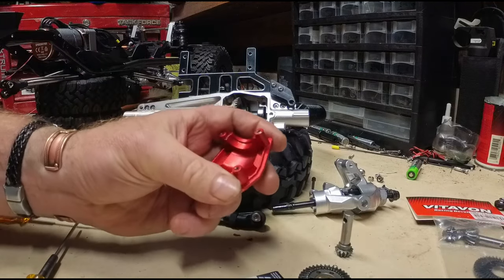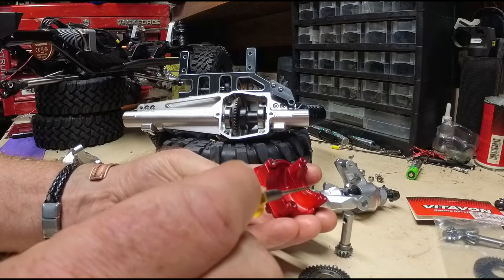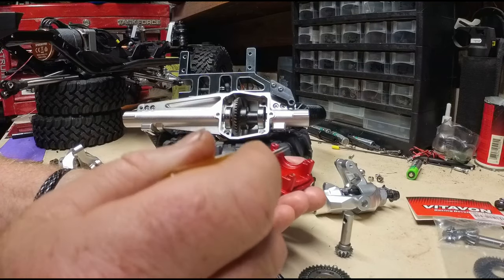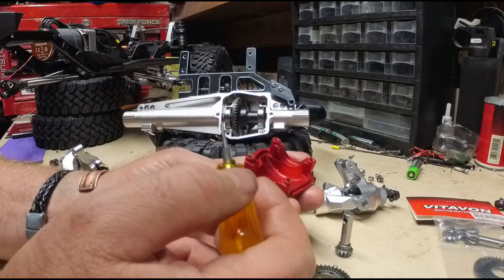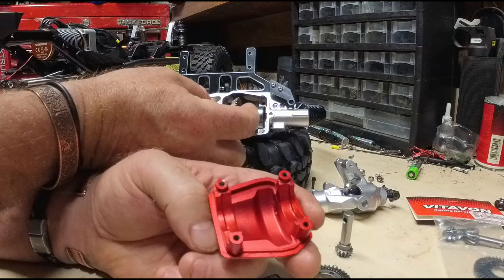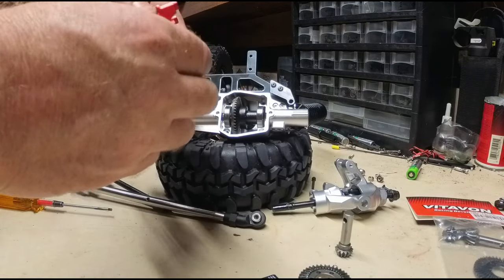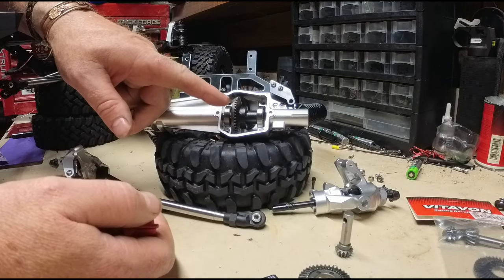What I find interesting is I think Injura is using this lip right here, which goes right down in there, and the bearing sits in here to push everything over. When I pull it all the way this way and put the cover on, then take it back off, it has been pushed that way.